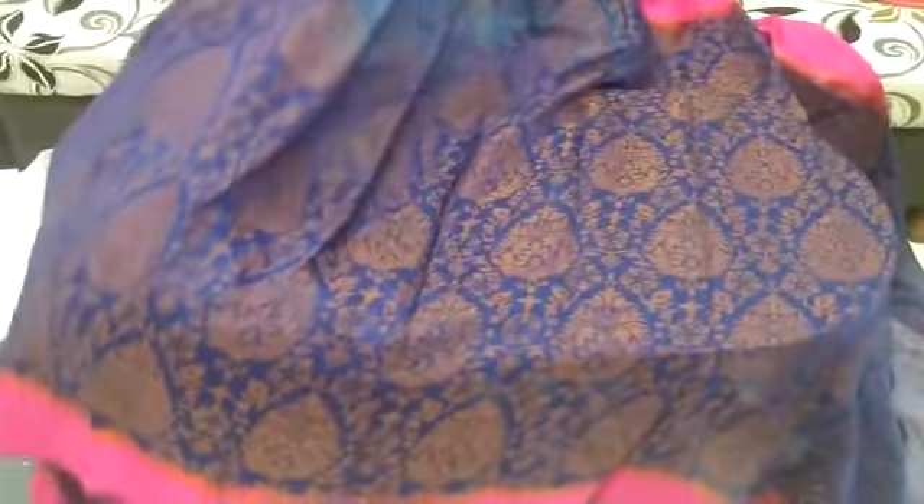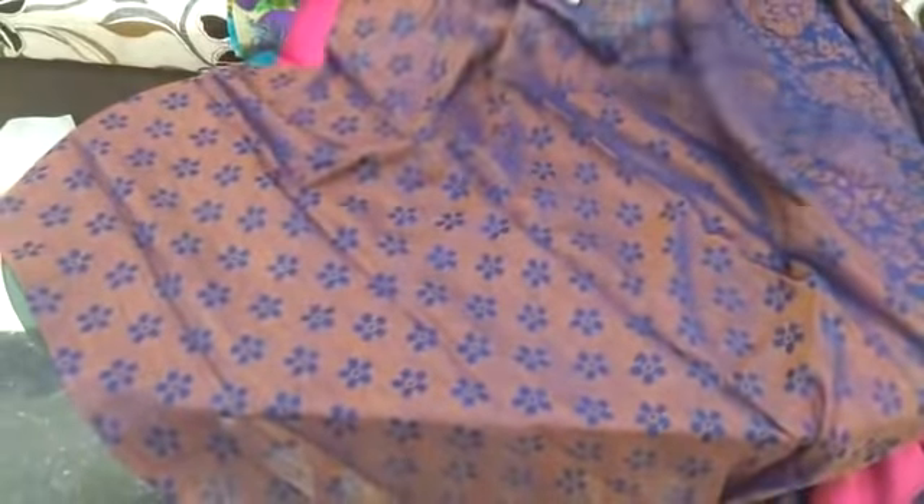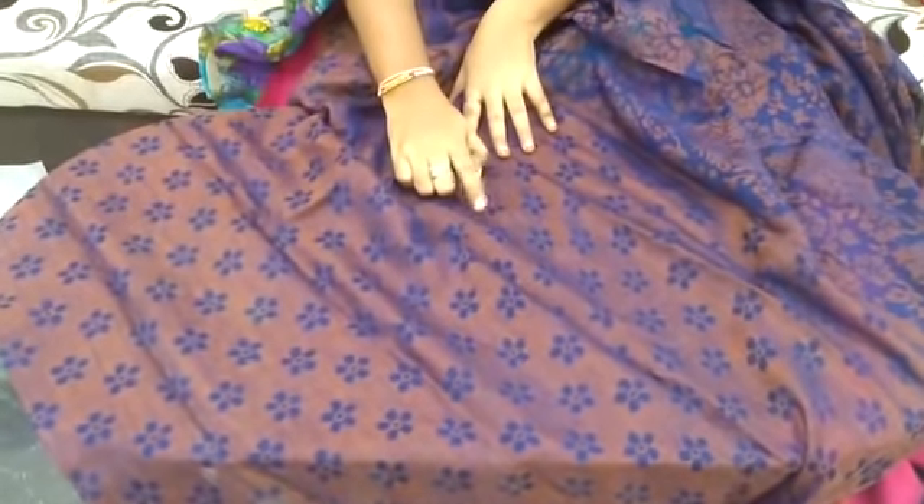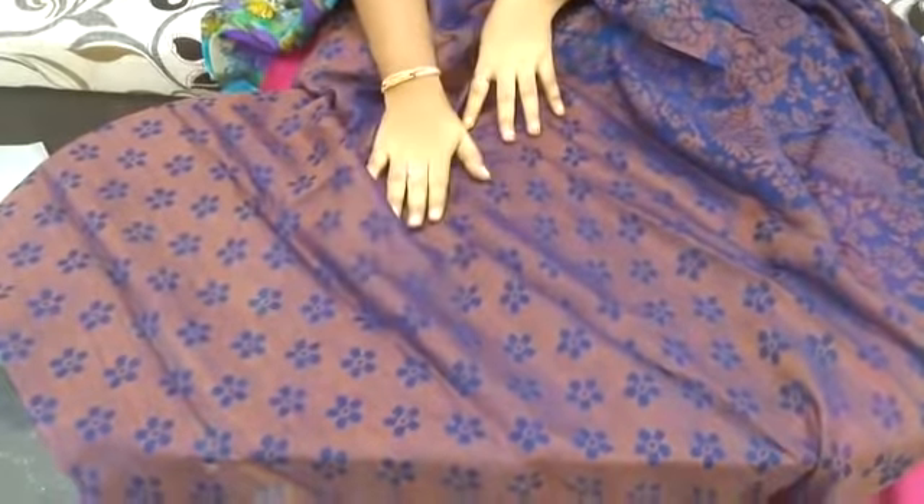We have a lot of cloth variety. We also have office wear options. This is suitable for functions because it is shiny. We have navy blue color, gold color, and copper color. We have many blouses. We have two sides satin border.